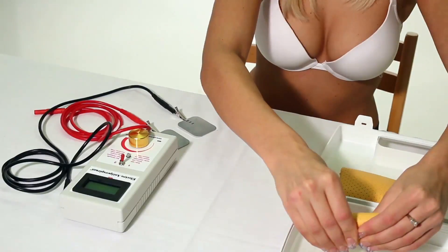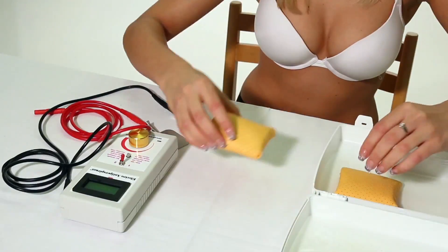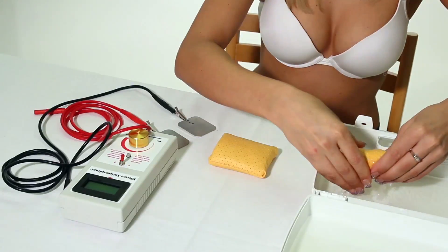Contraindications to electroantiperspirant comfortable adapters are metal implants near the treated area, pregnancy, and pacemakers.